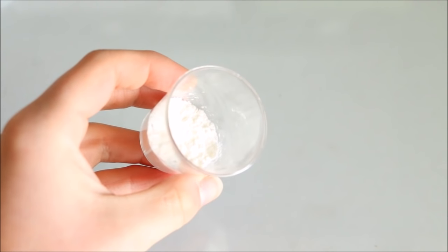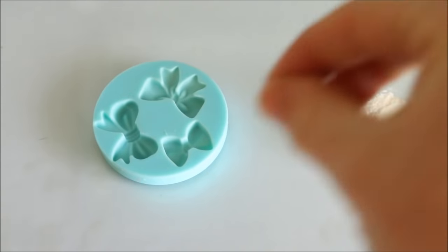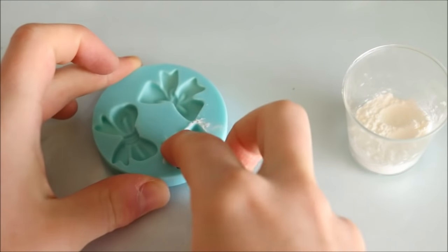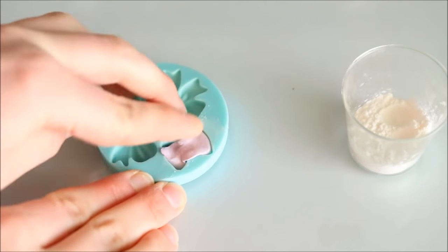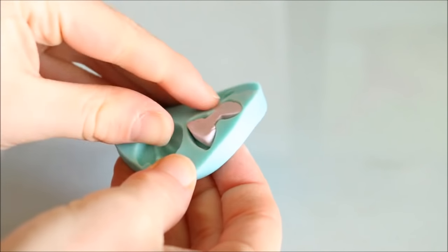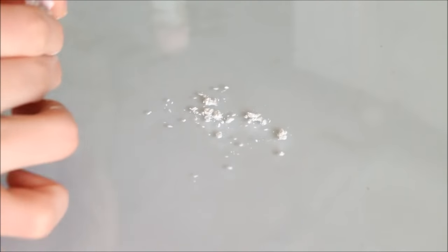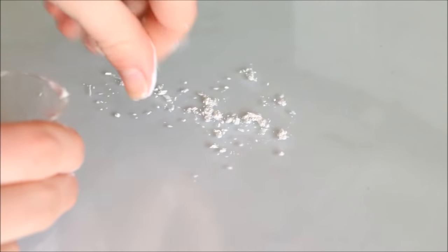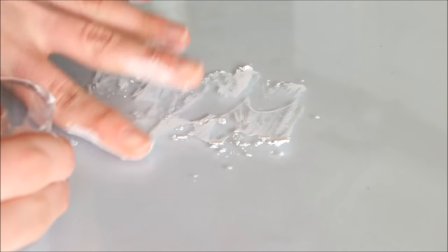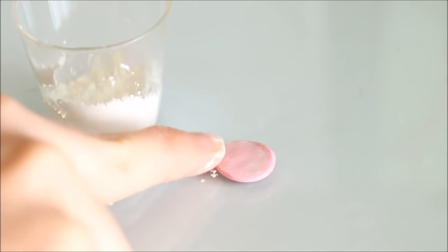A great thing to have around when crafting is a small cup of cornstarch or corn flour. It's really helpful for removing clay from molds — just rub some around the surface of the mold, push your clay in, and it should pop out a lot easier. You can spread some onto your work surface as well to prevent the clay from sticking, and cornstarch is also good for helping to smooth out fingerprints if your clay is very soft.